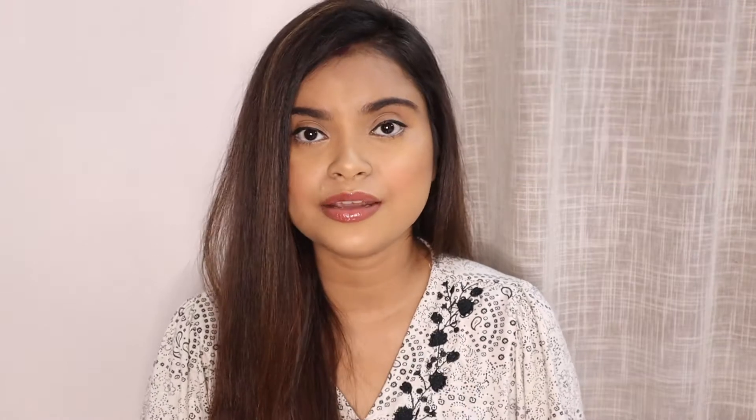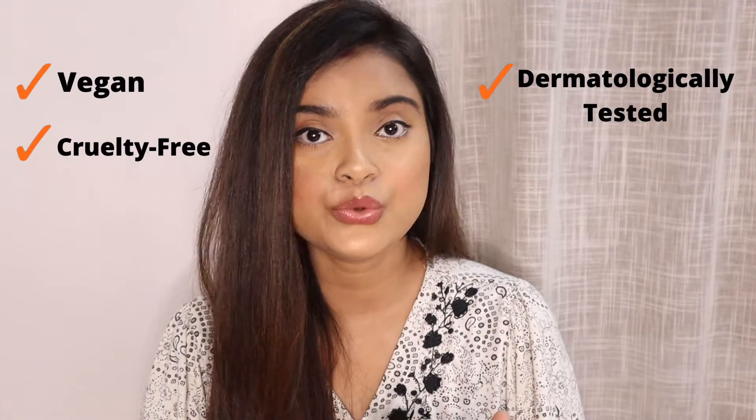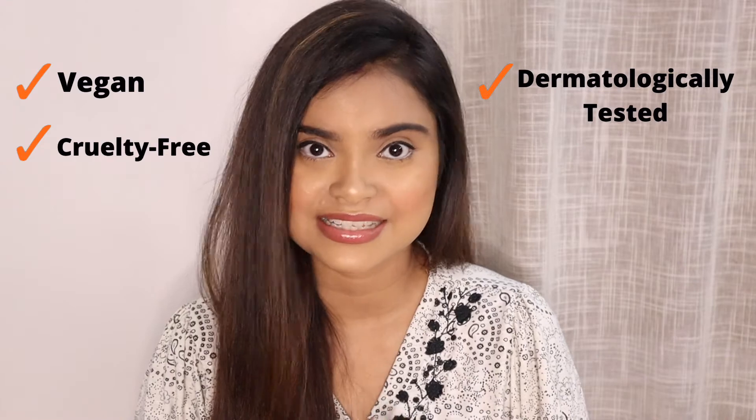These two products are specially formulated for pigmented lips, but at the same time they also heal extremely dry and chapped lips. So first, the Juicy Chemistry brand — I will tell you a little about it. Juicy Chemistry is a certified organic Indian skincare brand and all their products are vegan, cruelty free and dermatologically tested.